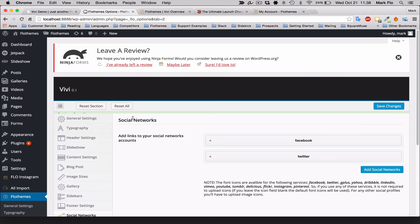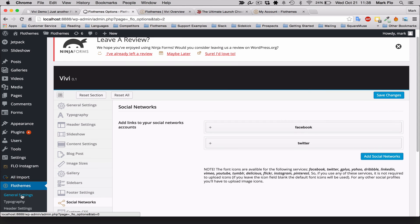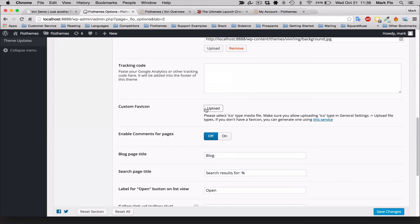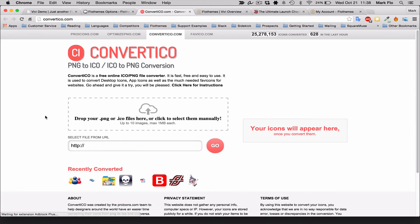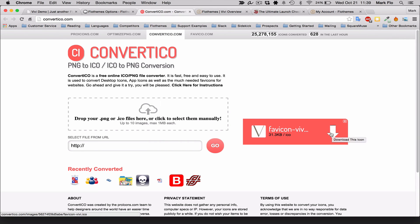The last thing you'll want to add is a favicon — that little icon up in the browser tab. You can do that in FlowThemes > General Settings. Scroll down to Custom Favicon and upload the favicon. If you don't have an .icon file, click the link provided which takes you to converticool.com — that will convert a .png file to an icon. I'll drag and drop my .png favicon in and it will give me a download link for the .ico file.